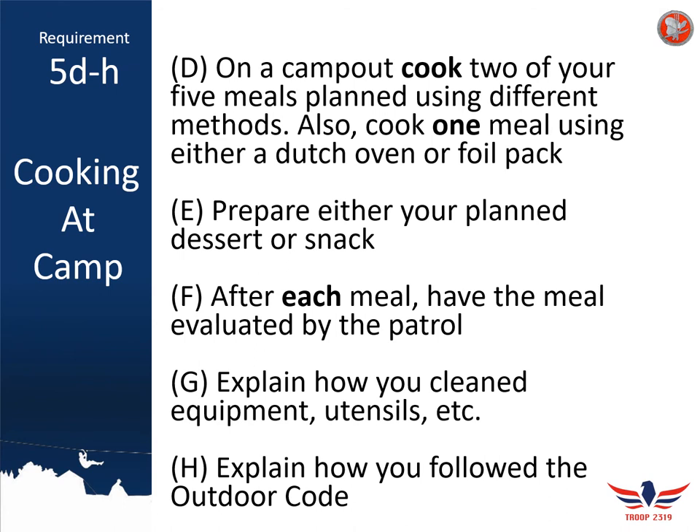In requirements 5d through 5h, just like when you cooked at home, you're going to actually cook some of these meals. On a campout, you'll need to cook at least two of your five planned meals, and at least one must be cooked using either a Dutch oven or a foil pack. Make sure you have your proper equipment and a clean kitchen area set up. You'll also need to prepare your planned dessert or snack. After each meal, just like at home, have your patrol evaluate your meal and record it in your merit badge workbook.